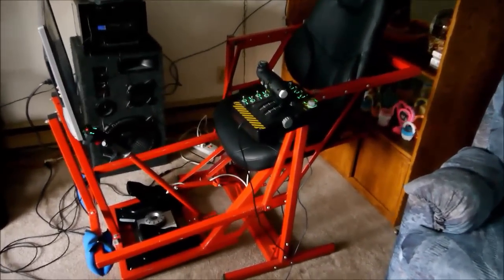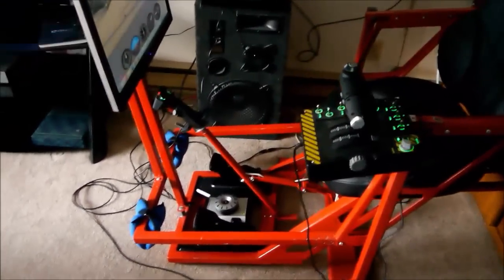For everyone who thinks they have a cool flight simulator set up, check out this one. It's a CloudFlyer with a Rhino X55 SciTech joystick and rudder pedals. They have a projector set up to project the screen out in front.